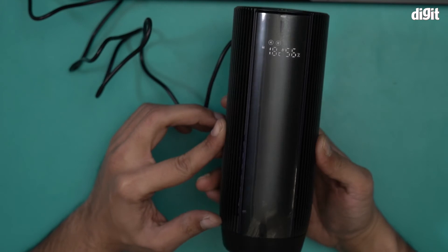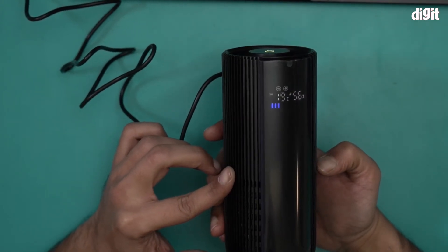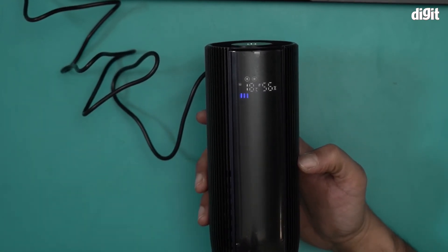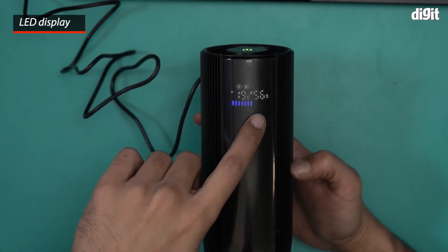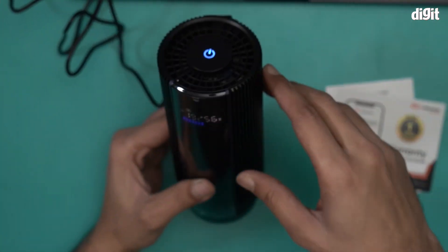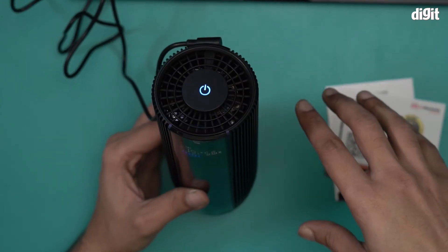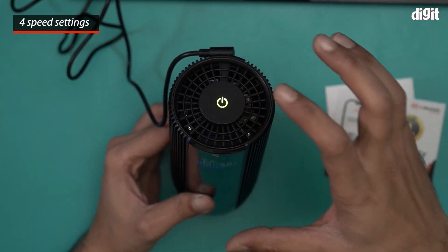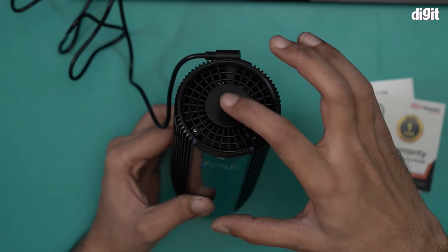The purifier is working — it's giving me a display reading showing 18 degrees Celsius, 56% humidity — that's how pure the air is right now. It's a pretty big LED display. When it's blue, it indicates air quality is good. Right now it's on the lowest speed setting. Pressing it once makes it faster, and pressing again makes it a little more faster.